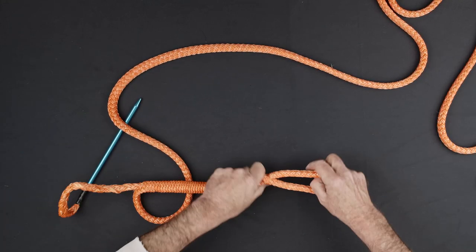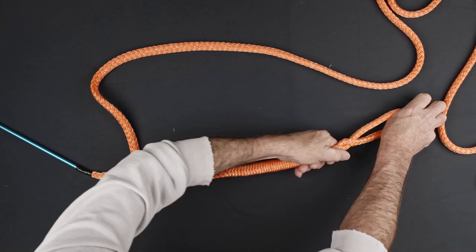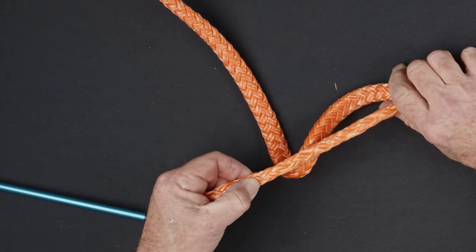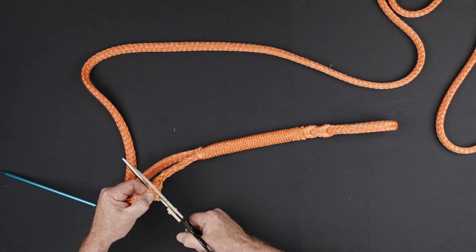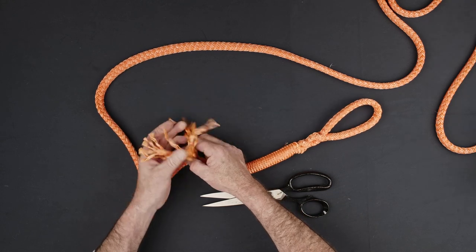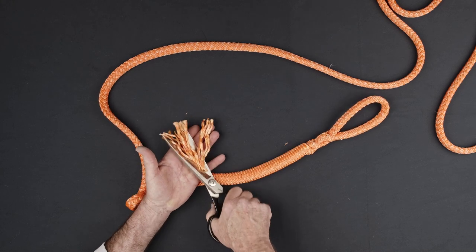Hold the tail of the splice to tighten the interlocking brummel. Milk out the slack in the splice to find the location where the tail needs to be cut. Grab the tail at the location that exits the rope and extract a short length, then cut it. Unravel a short length of the tail and use your scissors to make a gradual taper.